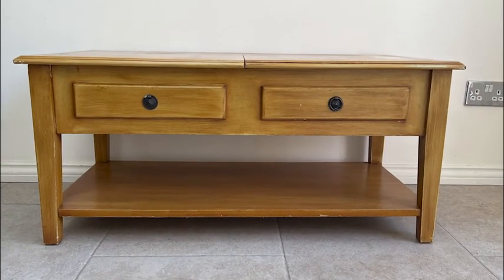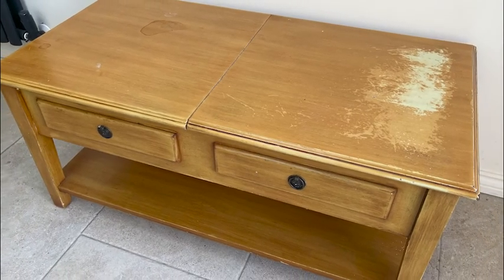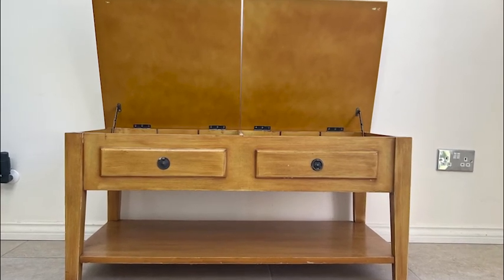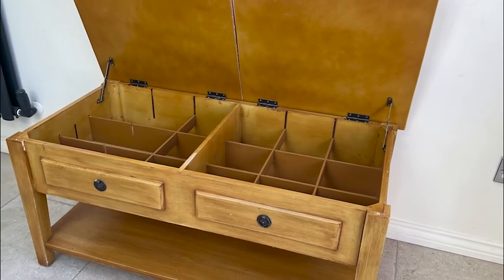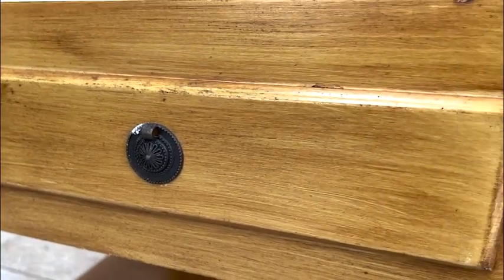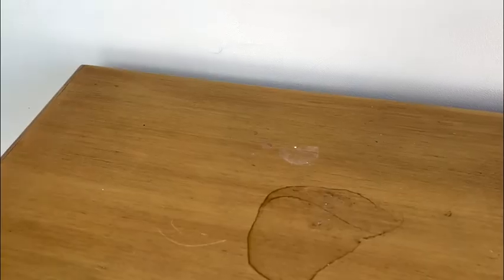Today's project is this coffee table which I got for free on FreeCycle many many moons ago, probably about two years ago, and it has sat in my shed without much of a plan until I found a transfer that I wanted to use on it. The coffee table was in good condition — it didn't have any particular dings or dents, it was just a bit unloved and could do with a bit of a makeover.